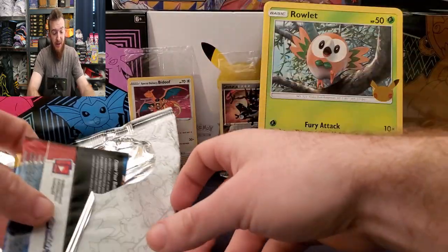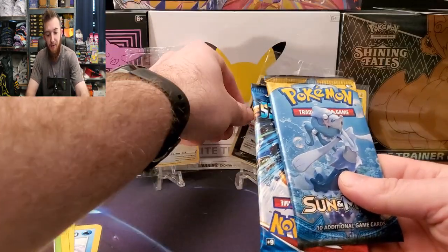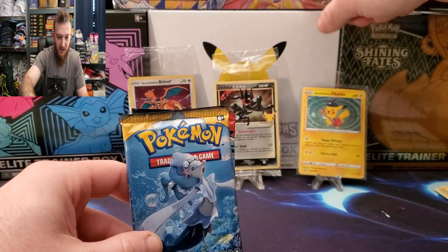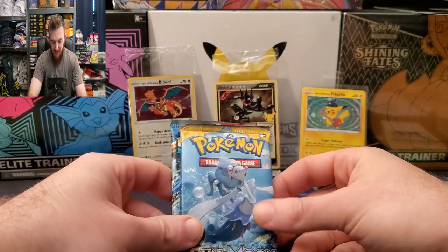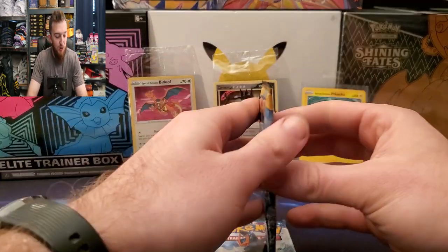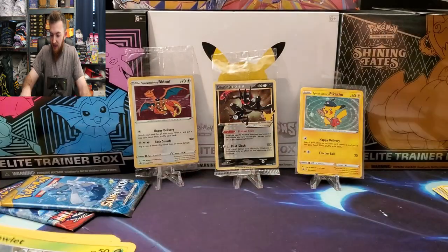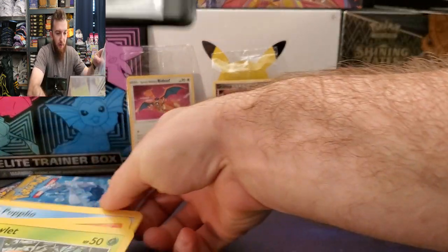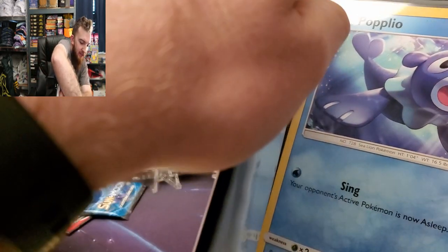Make sure you check out the video I'm also releasing today about an Elite Trainer Box giveaway where you can get a Celebrations Elite Trainer Box — because we hit 100 subscribers, guys! Little promo there: you get this Celebrations Elite Trainer Box and that Greninja Gold Star comes in it, so make sure you go check that video out. We can get one of you guys a Celebrations Elite Trainer Box free of charge, just as a way to promote the channel and say thank you for giving me 100 subscribers.